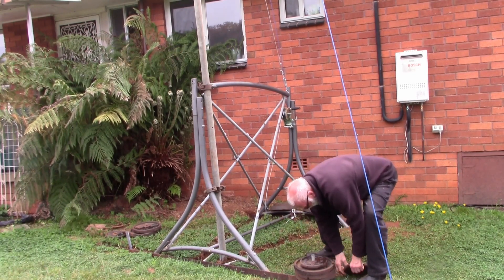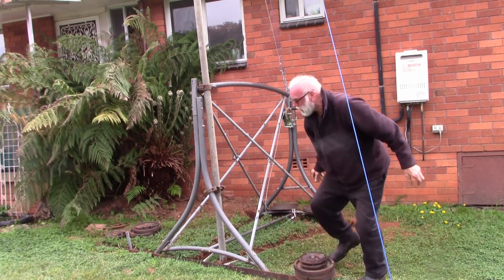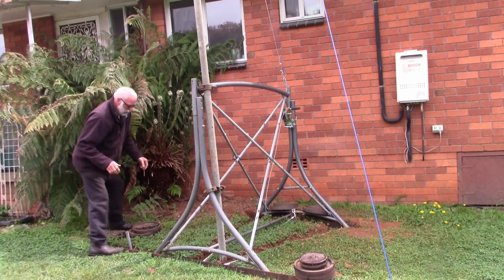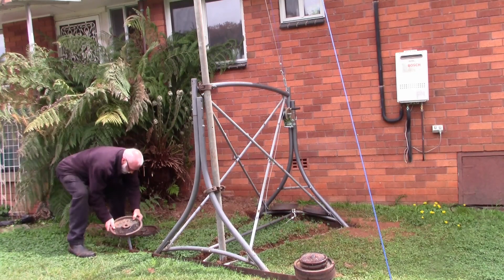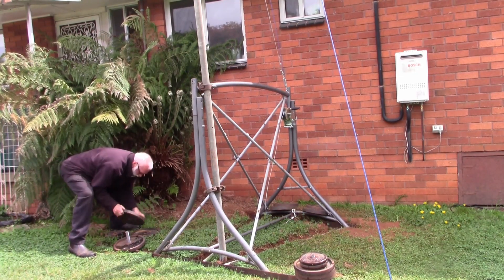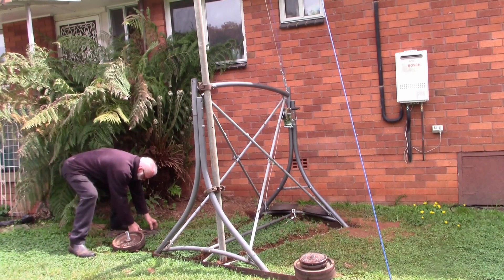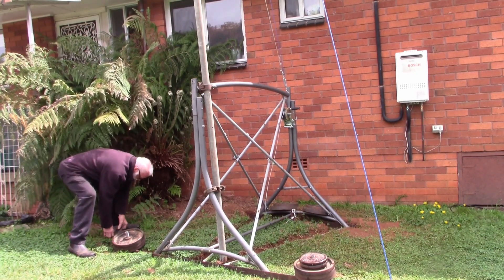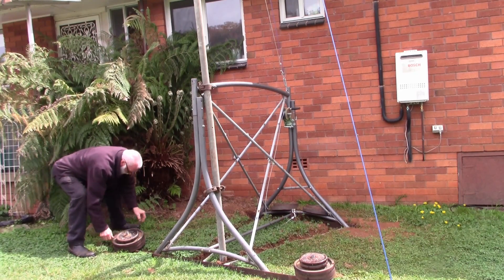The beauty of this is that when you have a storm or something, you can just bring it down within minutes. Or if you want to go on holidays and want the aerial down, you just put it down. Or for doing a bit of maintenance.